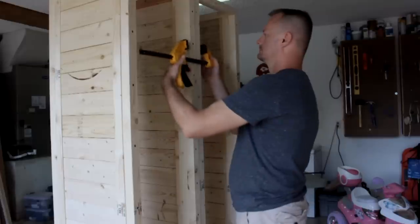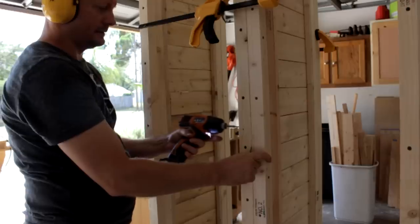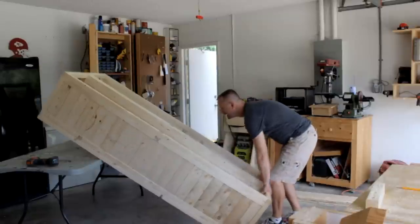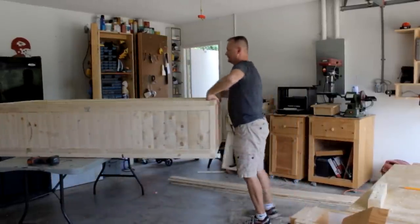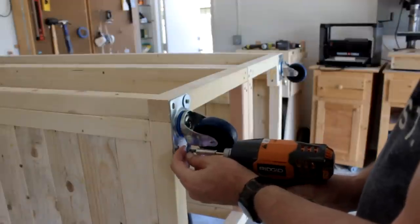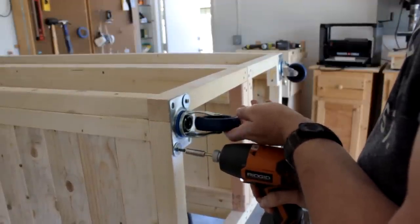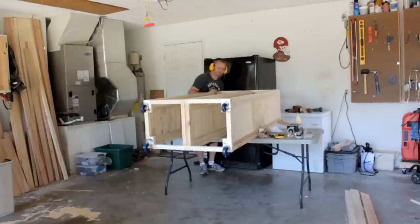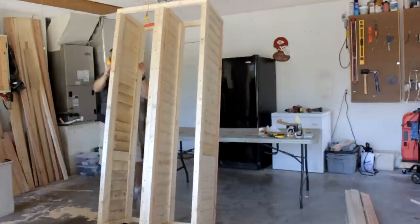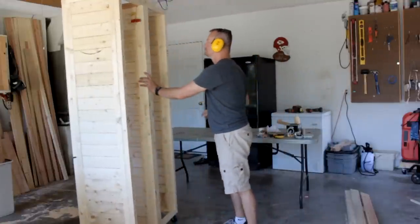Now secure the two units together. If you have an issue with commitment like I do, then some 4-inch casters will ease your anxiety.